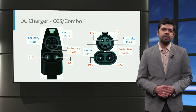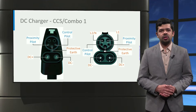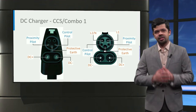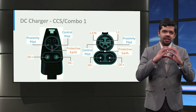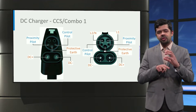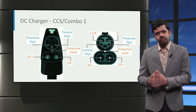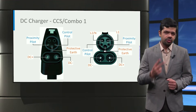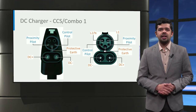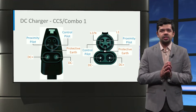Let us now look at these connectors one by one. The combined charging system or CCS connectors, also referred to as Combo, are integrated connectors for both AC and DC charging. They are derived from Type 1 and Type 2 connectors for AC charging by adding two extra pins at the bottom for high current DC charging. The connectors derived from Type 1 and Type 2 are respectively called Combo 1 and Combo 2. In this slide, the Combo 1 vehicle connector is shown on the left side and the vehicle inlet is shown on the right side.